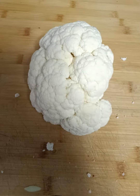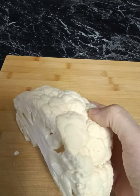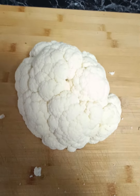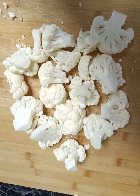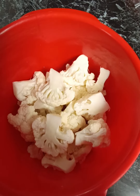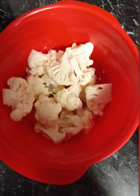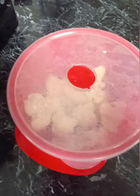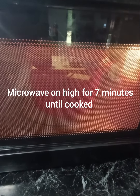We're going to start by getting our cauliflower and simply cut it into pieces. Once we've got all our pieces, we're going to put them into a steamer that goes into the microwave. Add one cup of water, put the top on, make sure the seal is open, and microwave for seven minutes until it's cooked through.